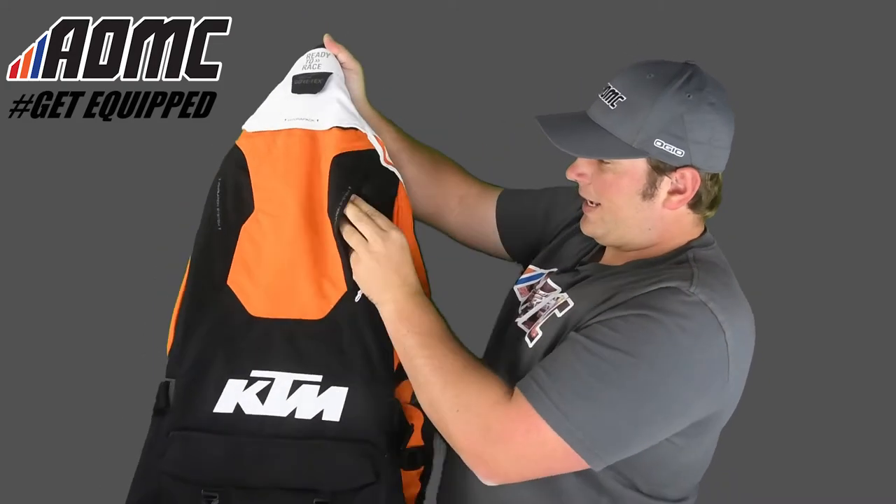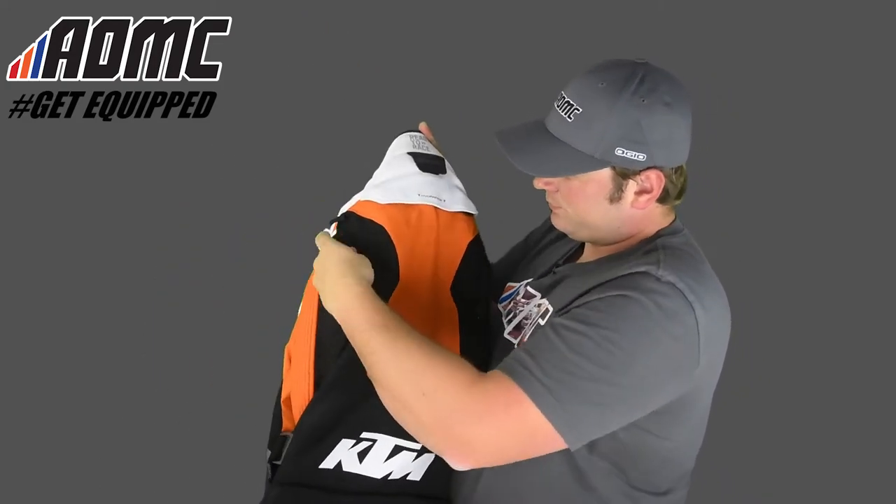There's really nice ventilation on each side. So if it's really hot, you can get the wind and air moving through and keep yourself cool on the warm days.